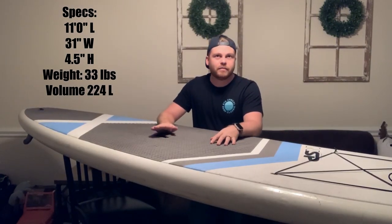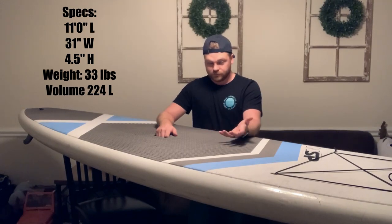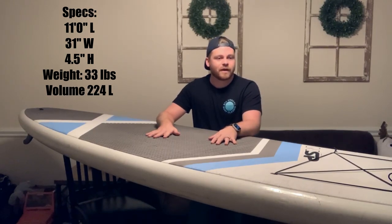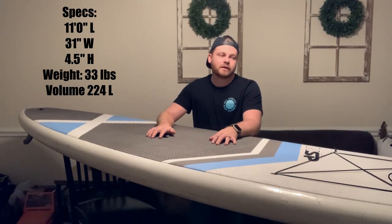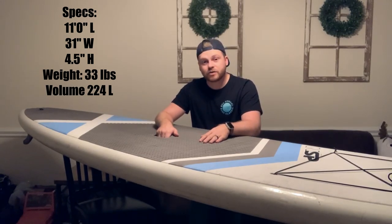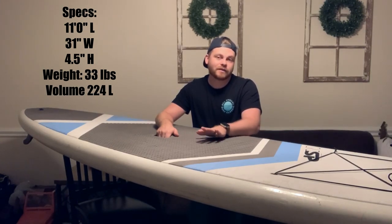This board weighs about 30 pounds. Coming from being used to carrying around an inflatable board, this feels like a really heavy board. It's a little bit of a drag getting it from the car to the beach and back — but I like to think of it as a good workout. If you're a lot smaller in size or not as strong, this would not be a good board for you. Lugging this thing back and forth is definitely a bit of a chore, so as far as the weight goes, I am not a huge fan.